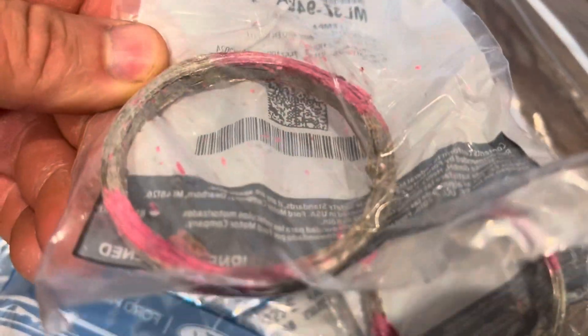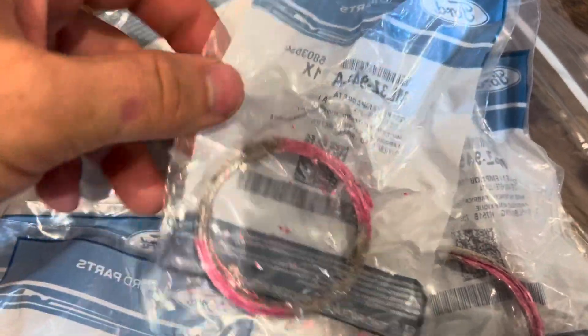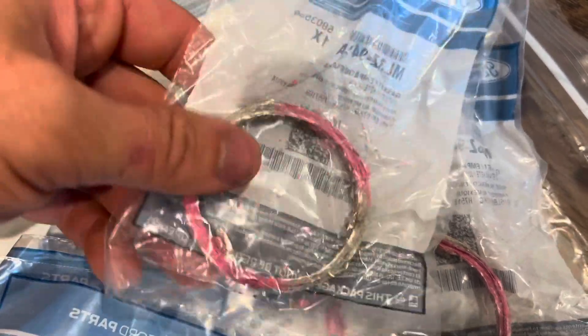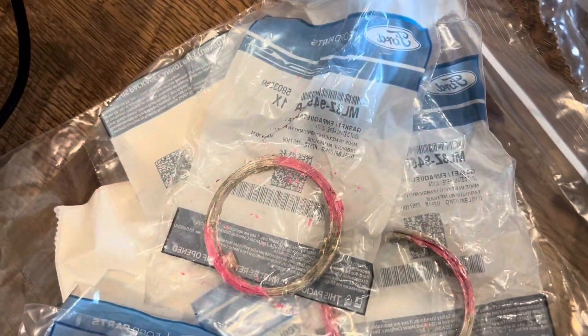Now these bushings are very strange looking. They go in the actual turbo on the exhaust side, where it mates right up to the exhaust manifold. These go inside the turbo. I'll show you that when I get the turbos from CRP.